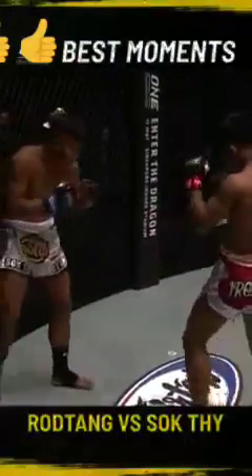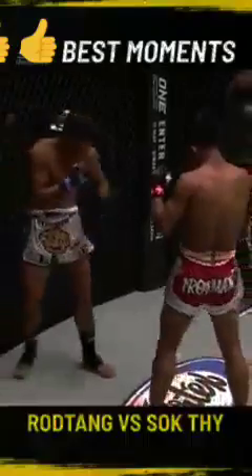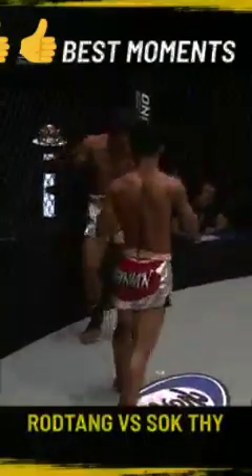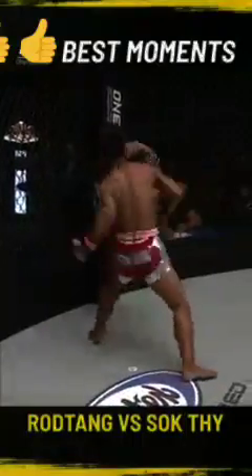And Sokhti gives him a nod after receiving a left hook to the jaw — a nod of respect. Left, right, followed up by kicks. This is exhibition stuff from the Thai athlete.